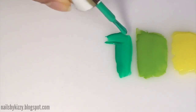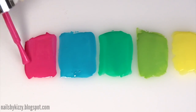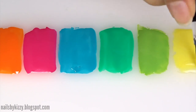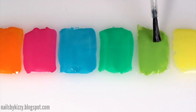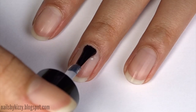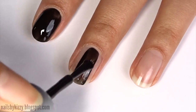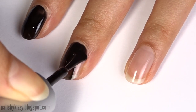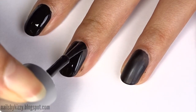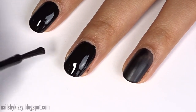Paint rectangles in each of the brightly colored polishes and let it dry. To make sure they peel off easily, I'm also applying a layer of top coat. While that's drying, apply a layer of base coat and then two coats of black polish and let that dry. Mine's a matte black but it doesn't matter because we'll be applying a glossy top coat over this design.